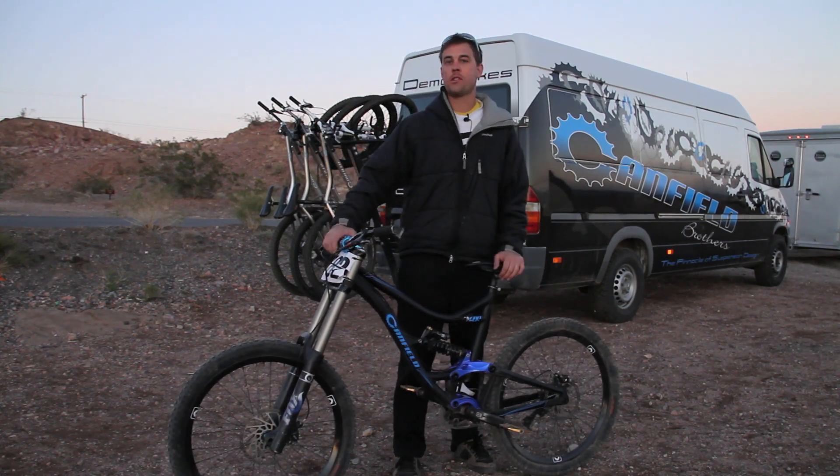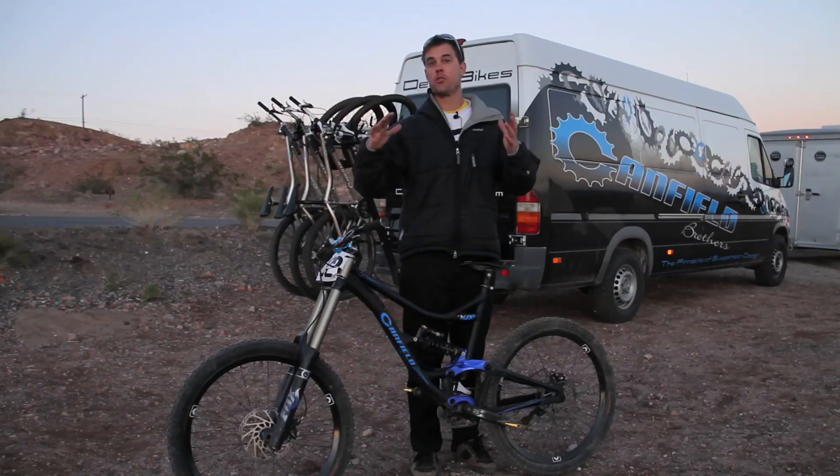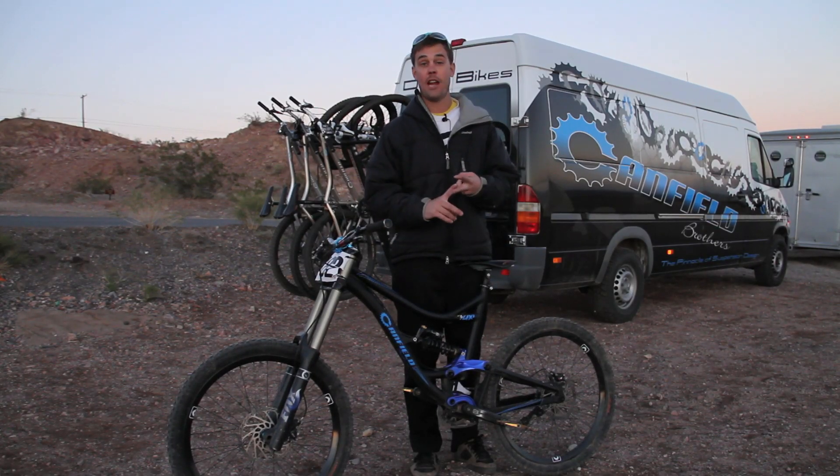It's an 8 inch or 7 inch travel bike with a 2 and 3 quarter inch stroke, or you can drop the stroke down to 2 and a half inches and get 6 and a half to 7 and a half inch travel.